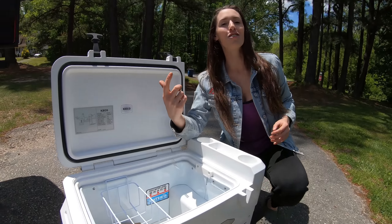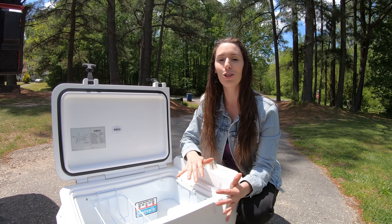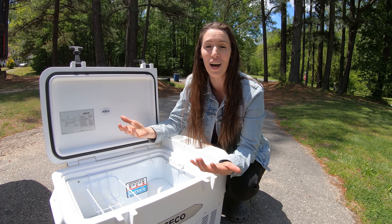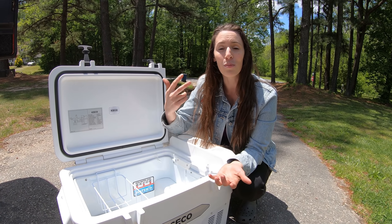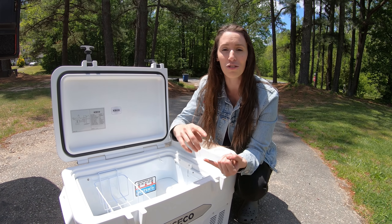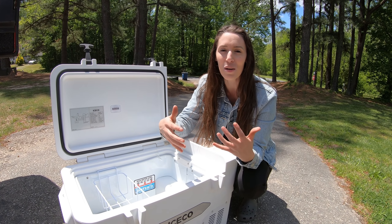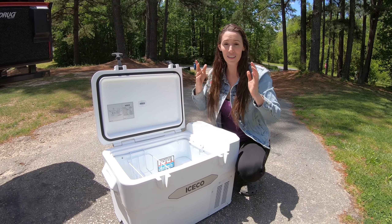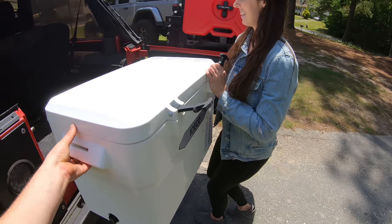From the outside it looks like your typical cooler — you have your latches, your cup holders, typical cooler layout. But when you open it up on the inside, there is a compressor, so it can turn into a fridge or a freezer. This cooler can be a normal cooler — throw ice in it, go to the beach, go to your friend's house — or you can plug it into your 12-volt outlet and turn it into a fridge or a freezer depending on your needs.